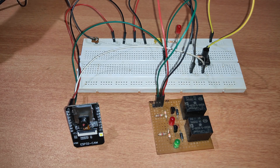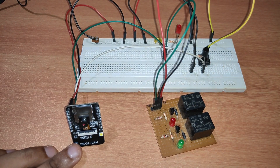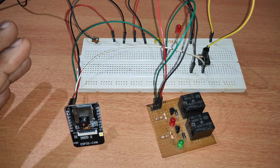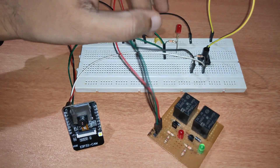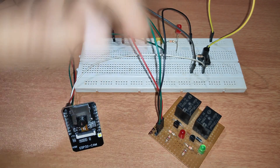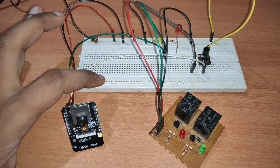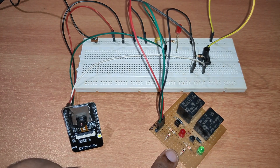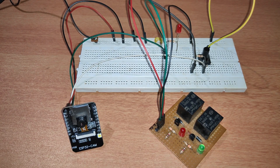A 5-volt power supply is provided — you can use a mobile charger for this. The LED here is optional; if you already have LEDs connected elsewhere, you don't need to add this one. This is how it is connected, mounted on a breadboard. If you want, you can also use a dot board or copper board and place the components in proper positions.